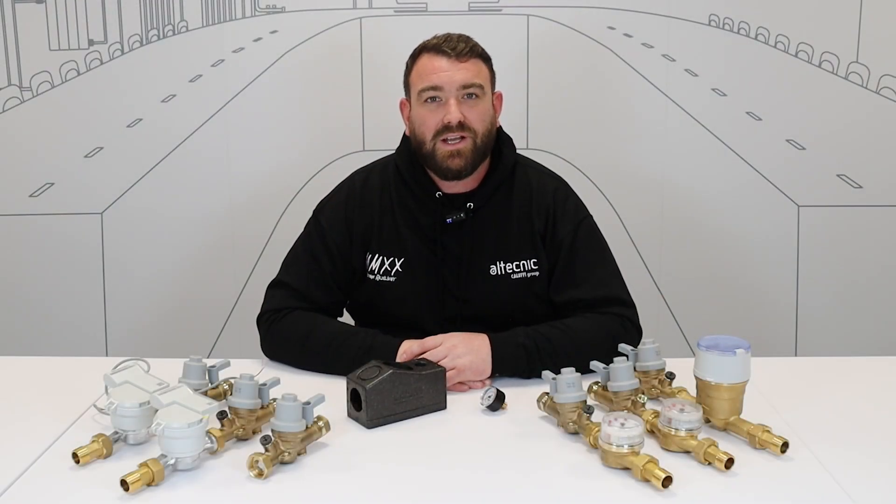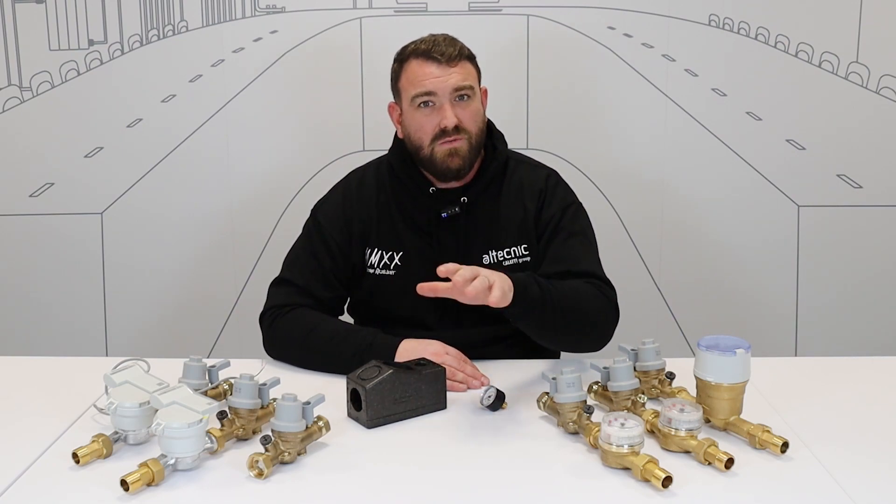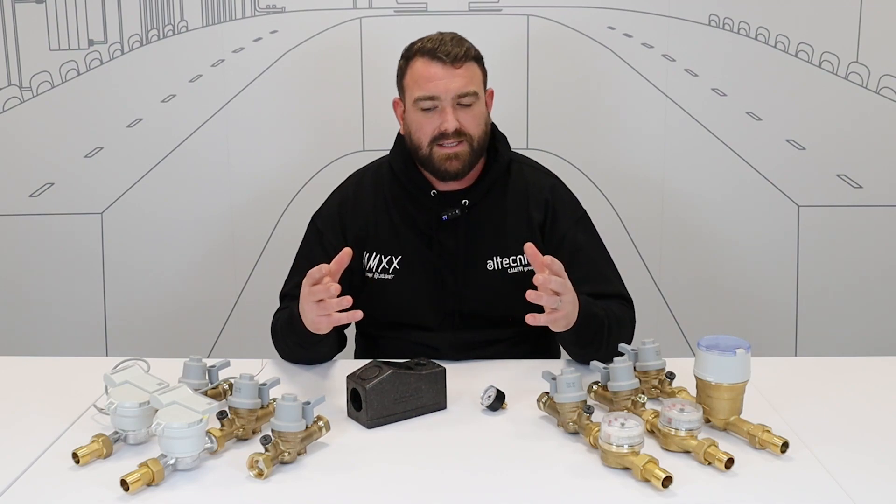Hi everybody, my name is Ed Morris, I'm Technical Manager for Altechnic. We're going to show a quick shortfire video today where we're going to talk about a new modular valve assembly, which is designed for apartment block hall dwellings.